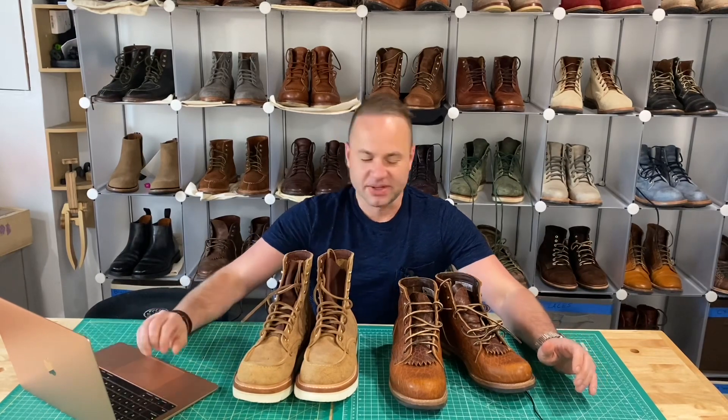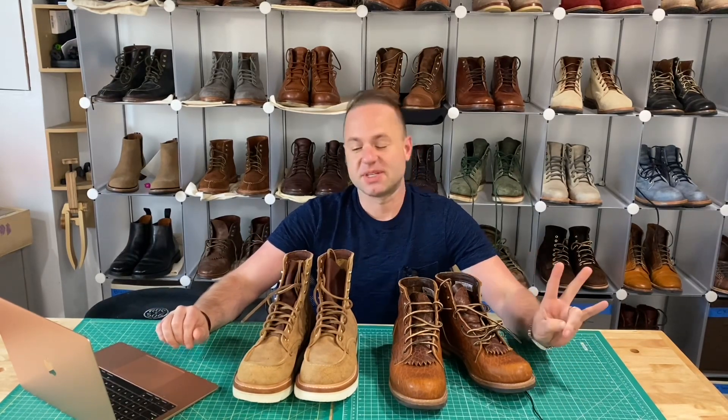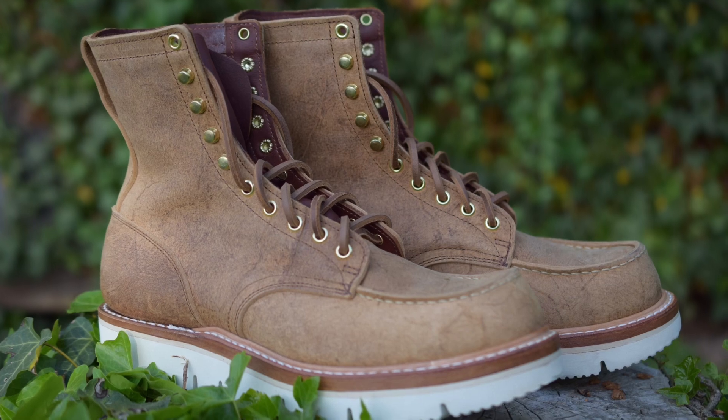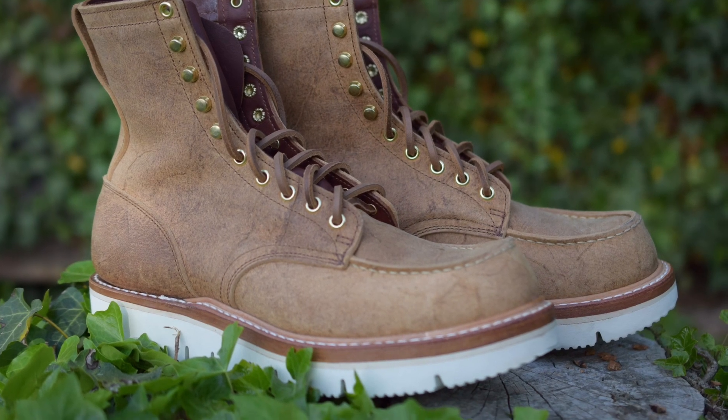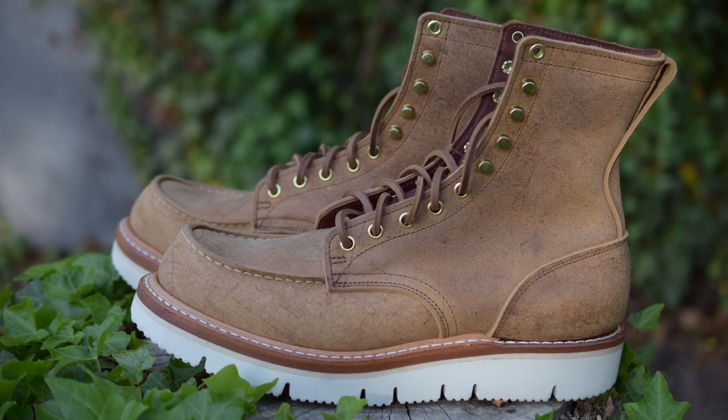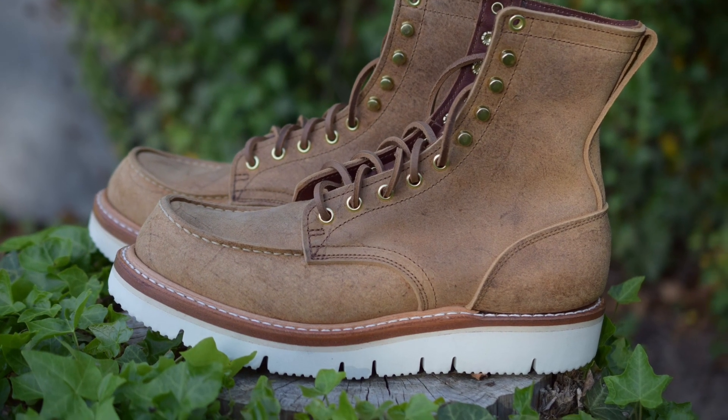Truman actually just sent out an email that they are doing two new mock toe build-to-order makeups. And I'm most excited about this because in my most recent unboxing video, I unboxed these — my new Truman boots on the 20 last in Indian tan mohawk, in their Upland mock toe model.